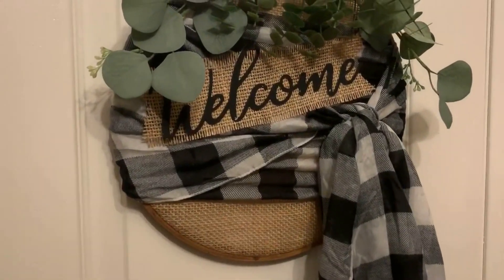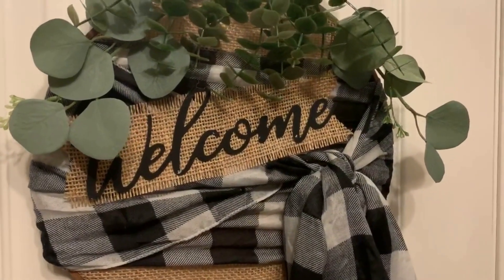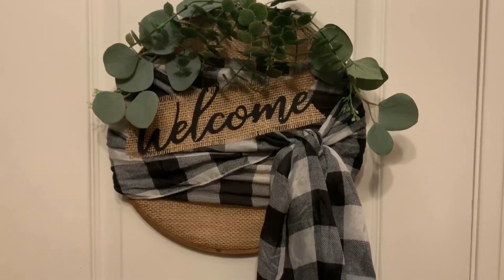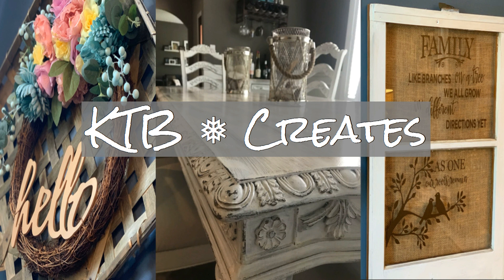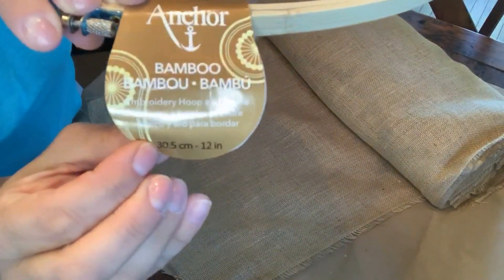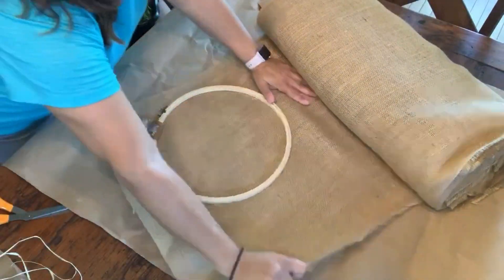Hello everyone, welcome back to KTB Creates! I'm so excited today because we are going to go through how to make this cute little wreath. Go ahead and click that like button and make sure you subscribe so that you don't miss any of my new videos. Let's get started!